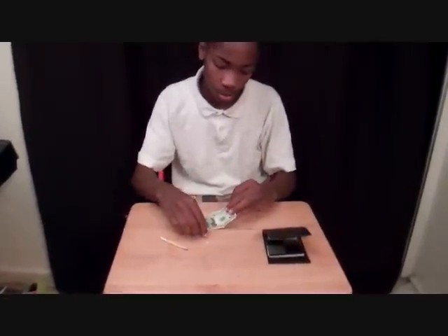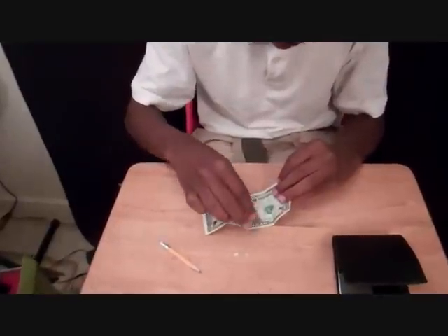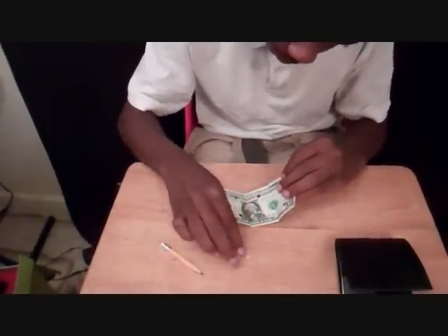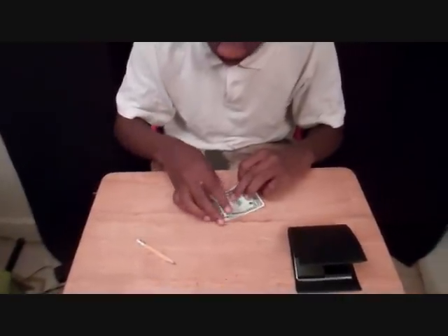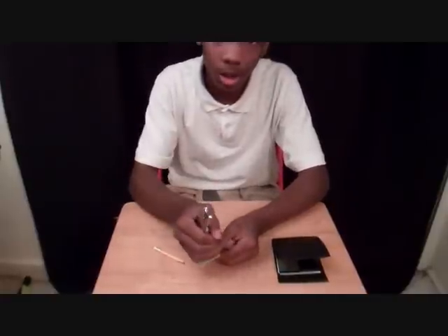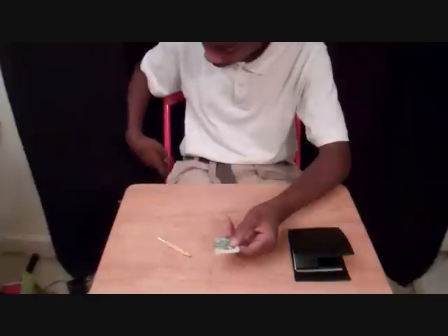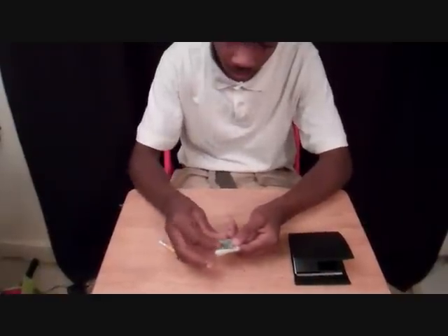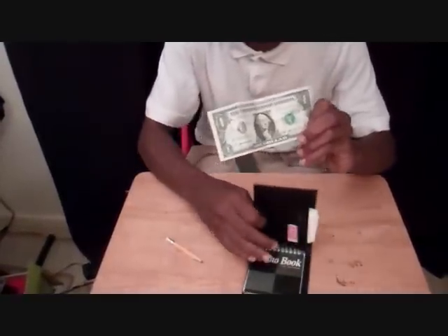Now I'm going to put the holes back into the dollar. To restore the dollar we have to use the same hole puncher, otherwise this trick will not work. That should be enough. Now if this dollar is restored — yes, it is! Let's check the serial number just to make sure it's the same dollar.